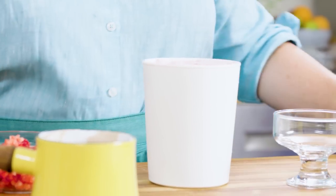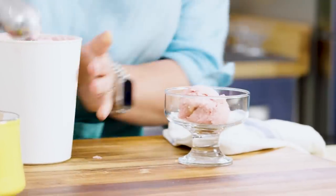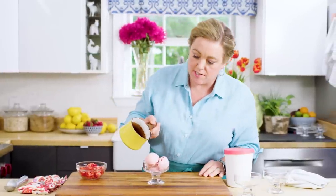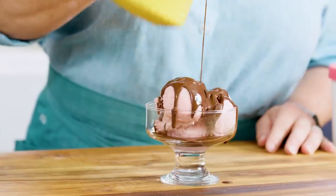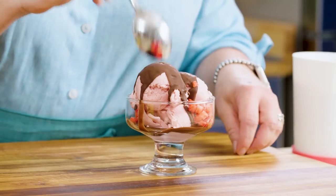Time for the homemade frozen yogurt! The first scoop out of the container is always the best. Now time for the chocolate hardening sauce. I love that magic shell — it hardens so fast. I know this is gilding the lily, but a few fresh strawberries melted in with the chocolate and the ice cream — oh!